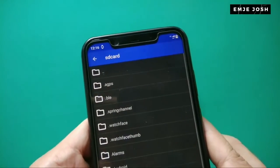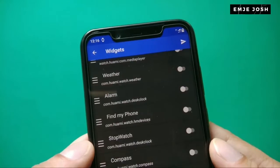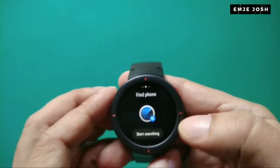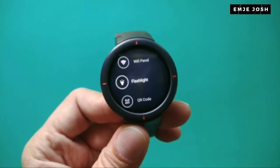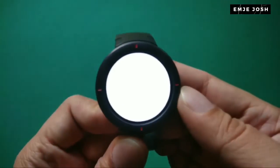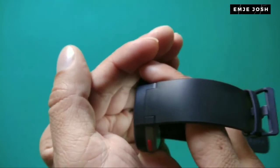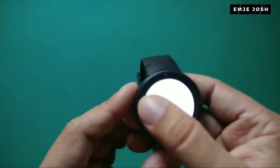You also get widgets you can use on your watch, like weather, alarm, find my phone, and more. I enable the find my phone widget and you can see it on the smartwatch — now I can find my phone using the watch. There's also a flashlight option: using this feature, you can use the watch display as a flashlight. It's not very bright, but you do have this little flashlight available.